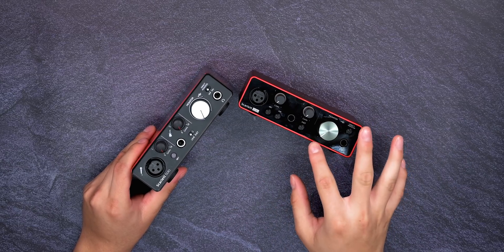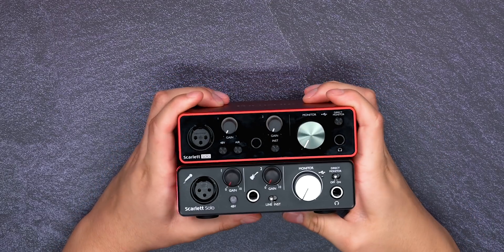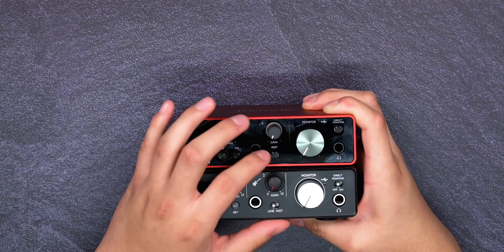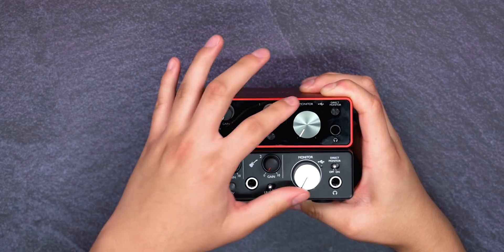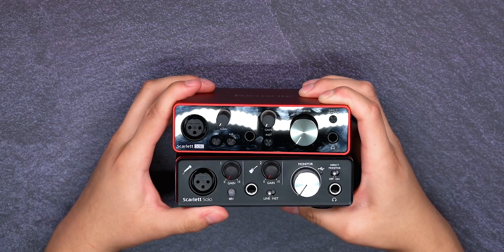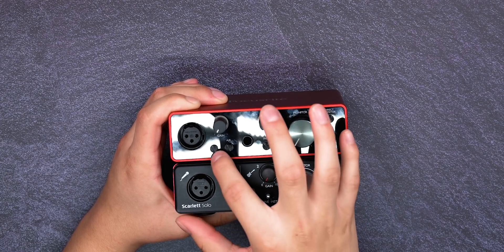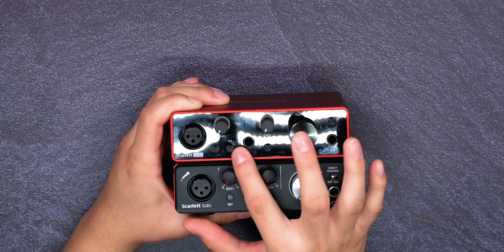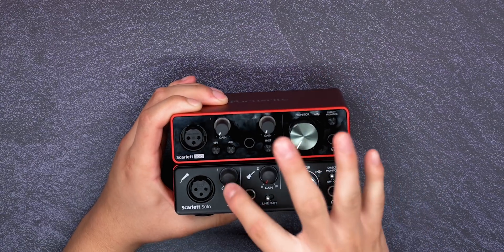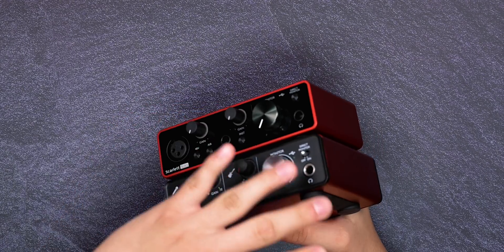If they implemented a really dark black matte finish on the third gen I would love it, but other than that there's nothing really crazy different. As far as the inputs, they both have XLR inputs, both have the gain knob and the instrument gain knob. The third gen has an instrument button whereas the second gen has a switch. They both have the monitoring knob and a direct monitor — button on the third gen, switch on the second gen — plus a headphone input. One major thing is the 48-volt phantom power, and then the third generation has the air circuit button, which provides cleaner, higher signal quality.